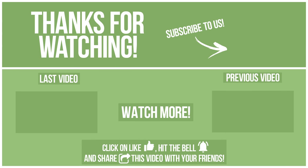Follow us on our channel and subscribe to avoid missing new content. Please click on like, hit the bell, and share this video with your friends. Also, write in the comments what you want to compare in the next video. See you soon!